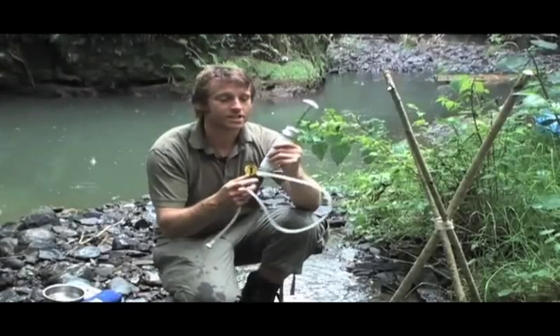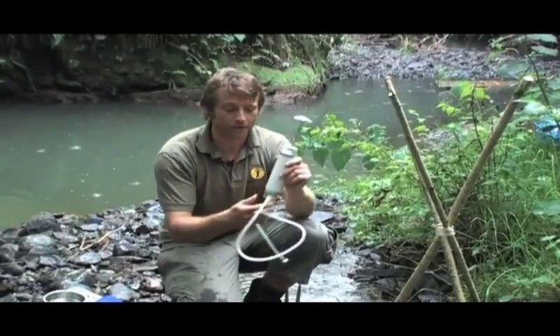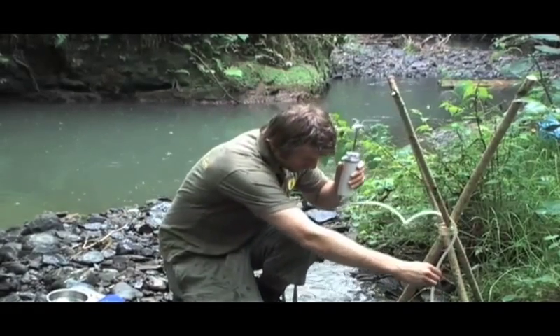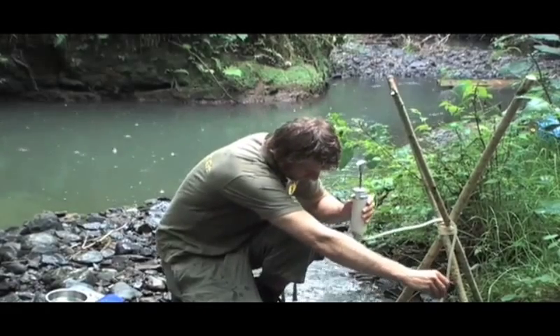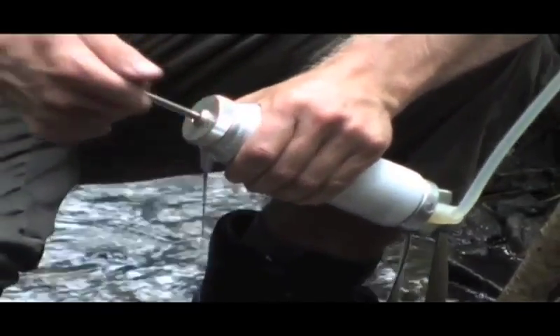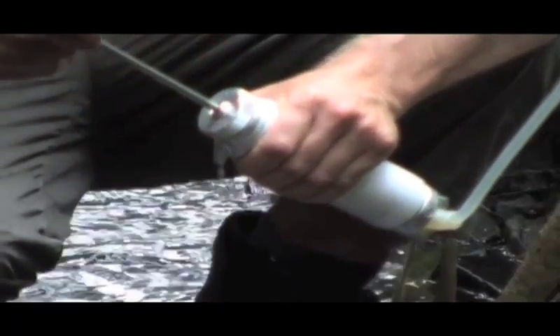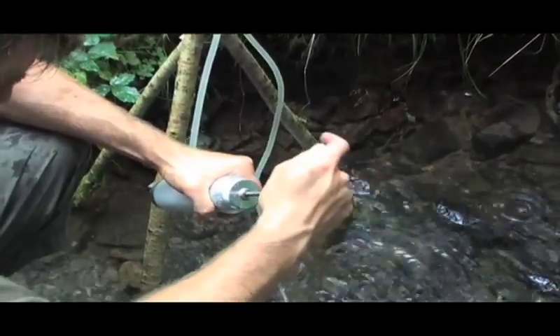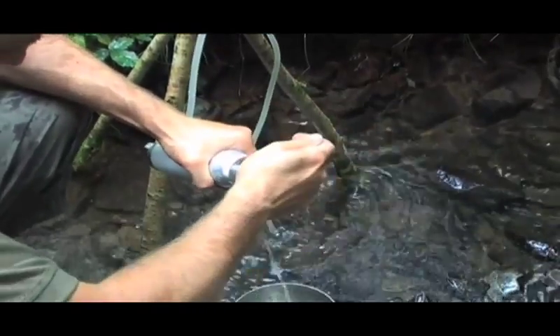Now this little beauty is a Swiss-made Katadyn pocket filter — probably one of the best water filtration devices money can buy, but they're not cheap. This is the sort of filter that's used in disaster areas around the world to supply people who've been deprived of normal water systems, and it's an absolutely excellent group filter for use on expeditions.